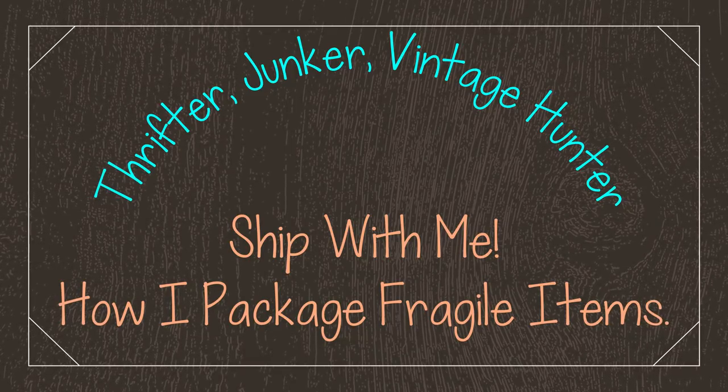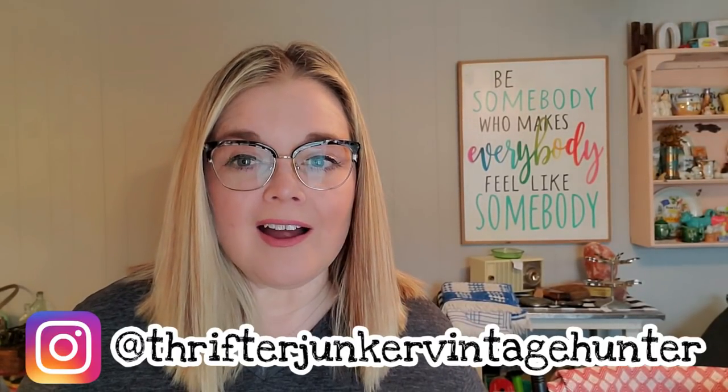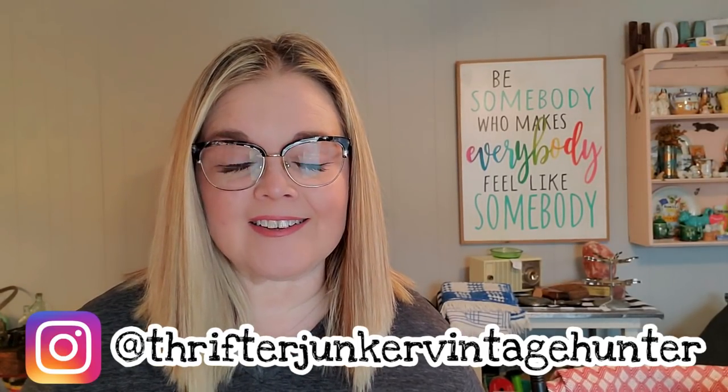Hi guys, it's Misty and welcome back to my channel. If you're new here, I am a reseller on eBay, Poshmark, and Mercari. I also sell antiques and vintage online and locally.